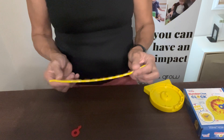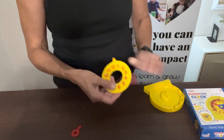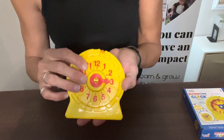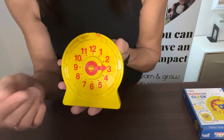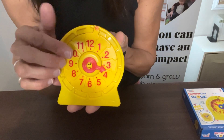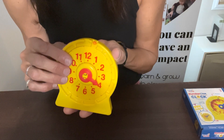After they understand that concept, you can fold up the number line and place it back into the clock, take the hour hand, place it back into the clock, and then do the same thing. Where is the arrow pointing now? It is pointing to the three. You can move the hand to maybe between the three and the four, but let them know it is still three o'clock until it actually hits that number four.